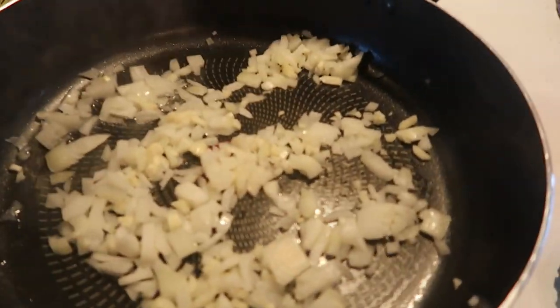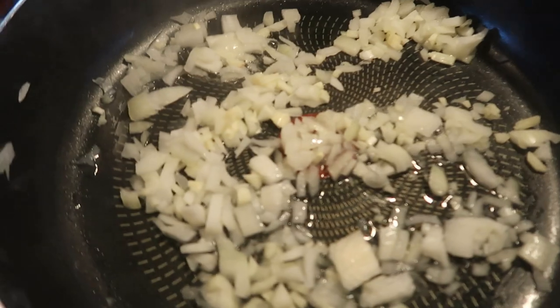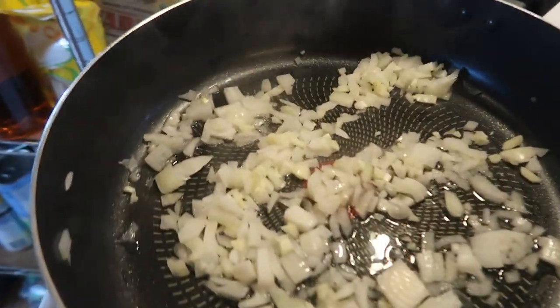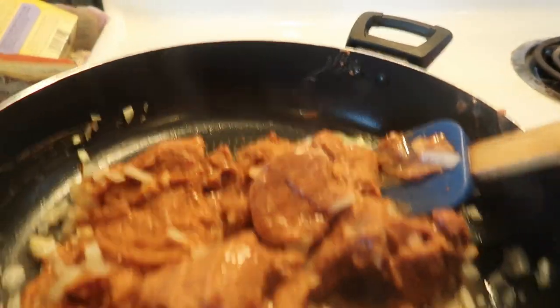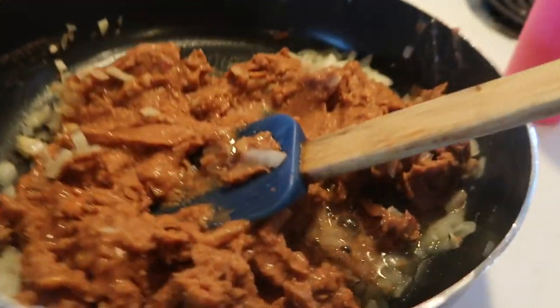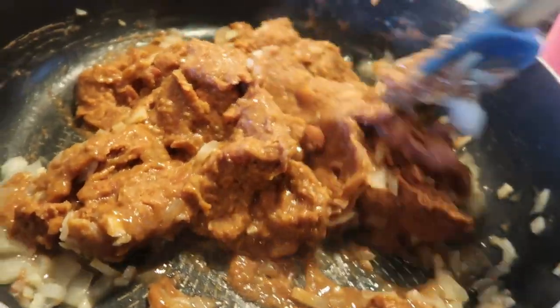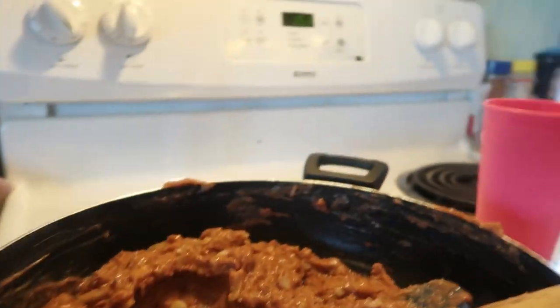Lunch is going to be filmed a little differently because my camera is about to die, so it'll be short clips. I have the onion and garlic in the pan sautéing with just a little bit of water — that's all you need to saute without oil. I added in two cans of fat-free refried beans into my onion and garlic mixture, plus just a little bit of water.